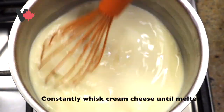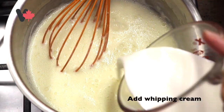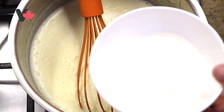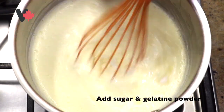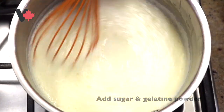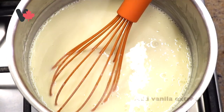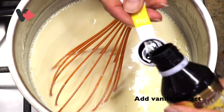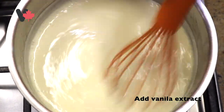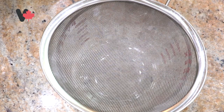Constantly whisk the cream cheese until melted — tiếp tục quậy cho phô mai tan chảy. Then add the whipping cream — cho whipping cream vào. Add sugar and gelatin powder. Keep whisking until thickened — tiếp tục trộn cho đến khi hỗn hợp đặc sệt. Then add 1 teaspoon of vanilla extract — cho vào 1 muỗng cà phê vanille — and keep whisking.